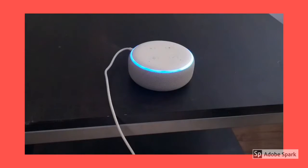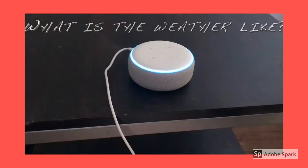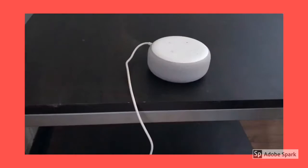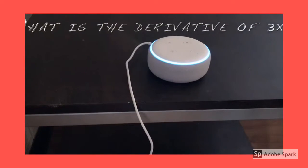Hey Alexa, what's the weather like? Right now in Austin, it's 69 degrees Fahrenheit with mostly sunny skies. Throughout the day, you can expect more of the same, with a high of 70 degrees and a low of 58 degrees. Hey Alexa, what's the derivative of 3x? The derivative of 3x squared is 6x. Did that answer your question? Yes. Thanks for your feedback.